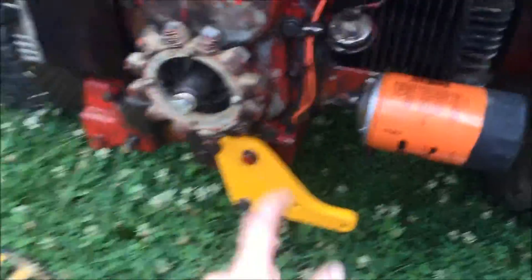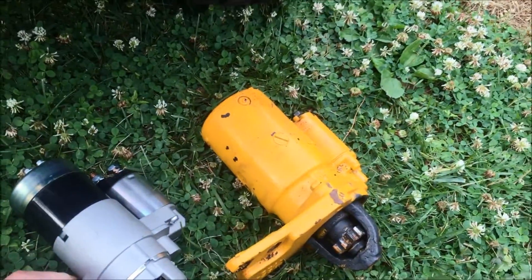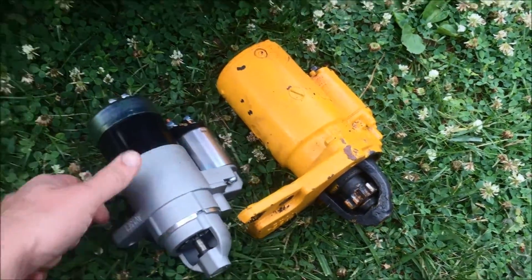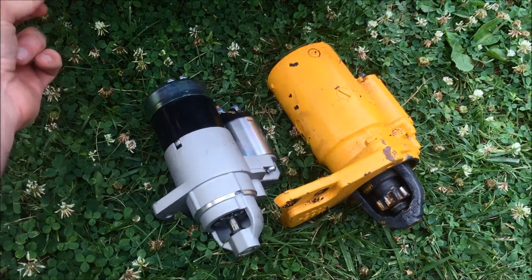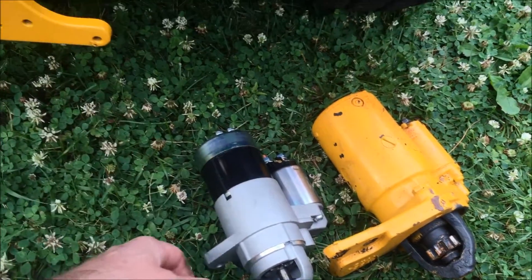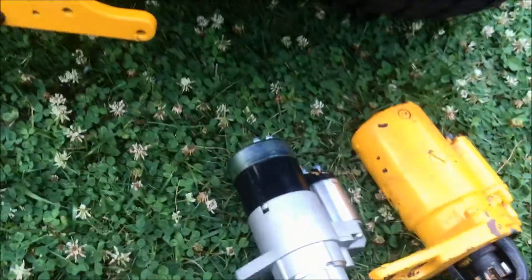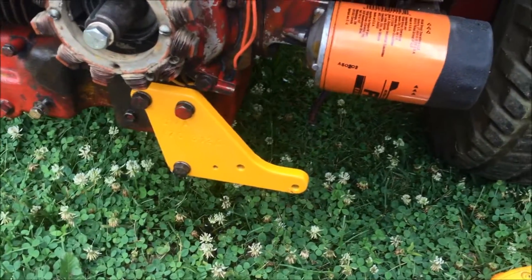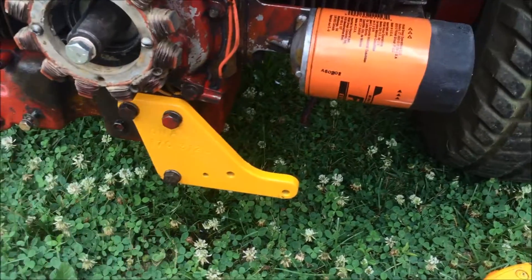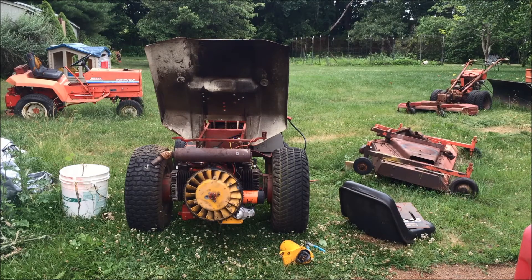We've got our new bracket here, and this is my new starter which, compared to the old one, is much smaller and much lighter. It just goes on with two screws up here. I already chipped my new paint, by the way. I painted it yellow because the tractor is supposed to be yellow — figure someday I'm going to repaint it yellow, so I won't have to do that part. Let's see what happens.